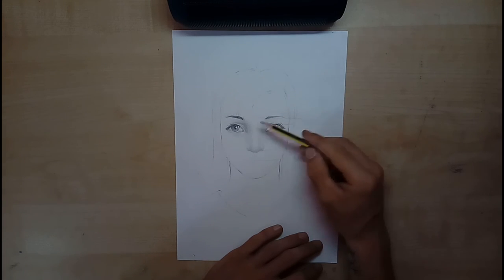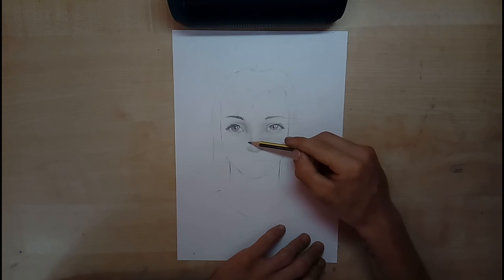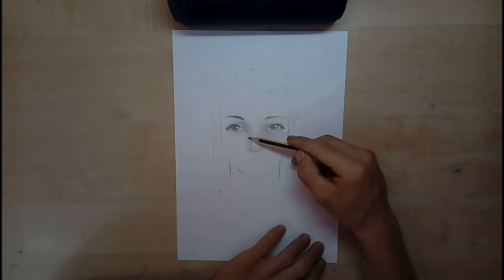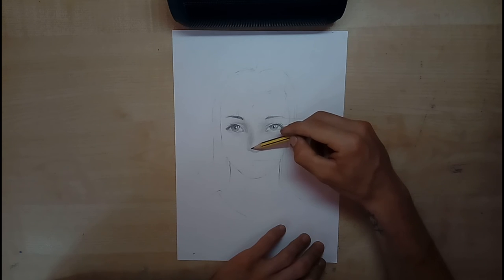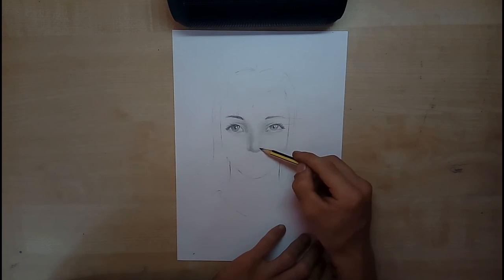Ora noi abbiamo la parte chiara del naso. Andiamo ad accentuare varie ombre. Come vi ho detto, per accentuare le ombre la pressione della matita deve essere sempre la stessa, però passare e ripassare sullo stesso punto andrà a renderlo più scuro. Cambiate la direzione del tratto, perché verrà molto più semplice. Ho fatto il naso bello a palla come esempio.